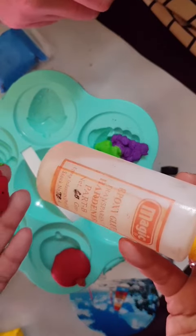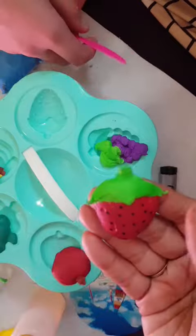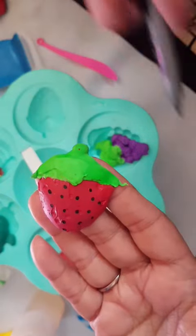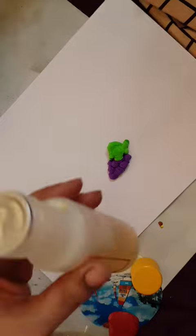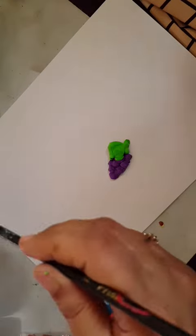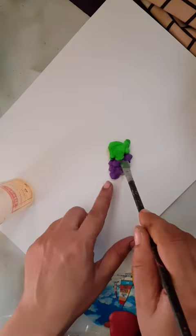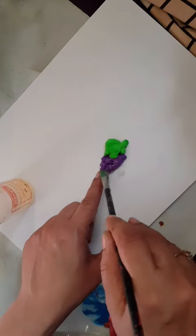Now we use hardener to make it hard. We take a brush and put the hardener here. A little bit of hardener on the brush — it will make it hard and shiny, just like natural.